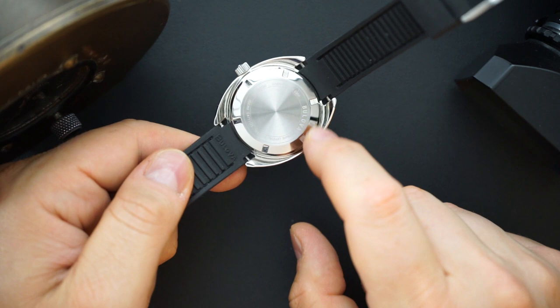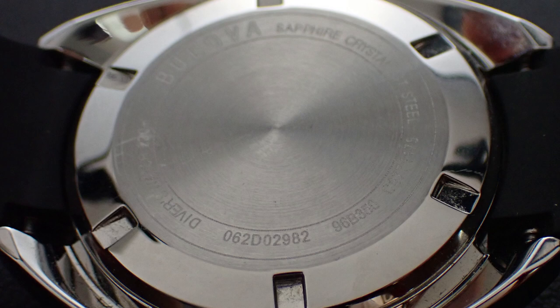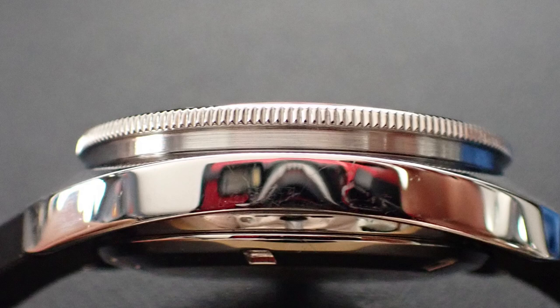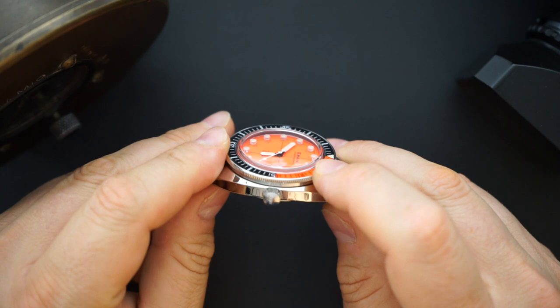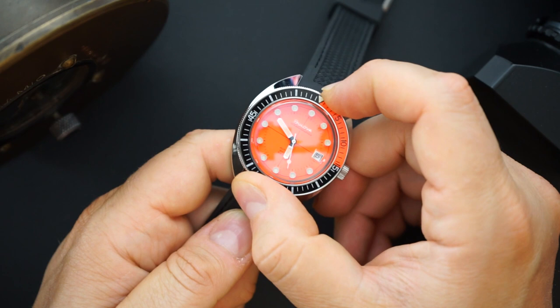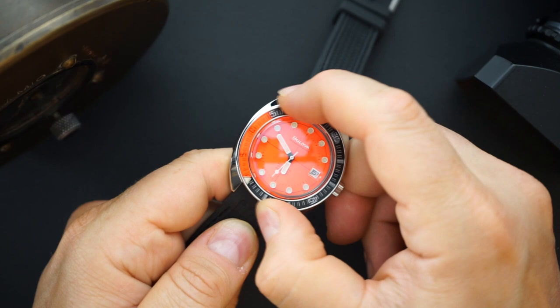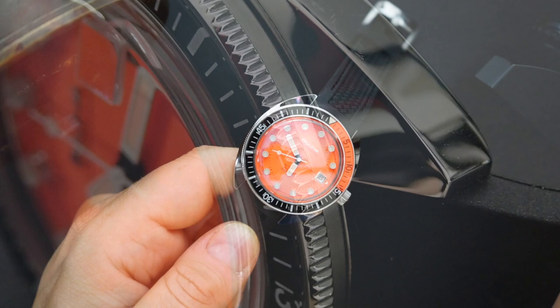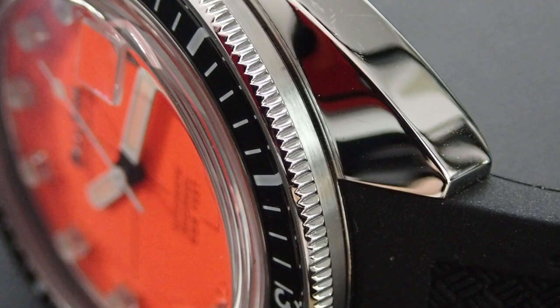The entire case is basically high polished, with chamfered edges that are also polished. Just under the bezel there's a little brushing, but otherwise everything is polished. The bezel itself is beautiful — I believe the bezel insert is a mineral crystal — and it has really great action with everything lining up. I always bring this up as a great alternative to Seiko, and it definitely should get more respect from Seiko fans.